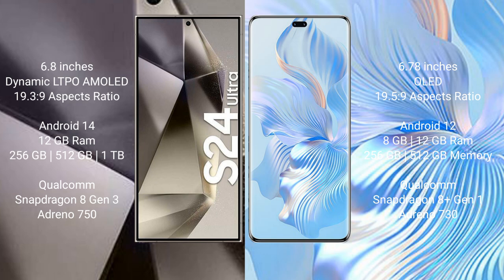The Samsung Galaxy S24 Ultra runs on Android 14, while the Honor 80 Pro runs on Android 12. The S24 Ultra comes with 12GB RAM and 256GB to 1TB internal storage, powered by a Snapdragon 8 Gen 3 processor with GPU 750. The Honor 80 Pro comes with 8GB or 12GB RAM and 256GB internal storage, with a Snapdragon 8 Gen 1 processor and GPU 730.